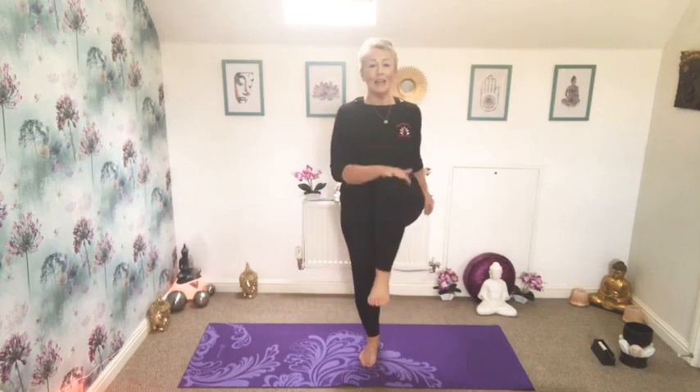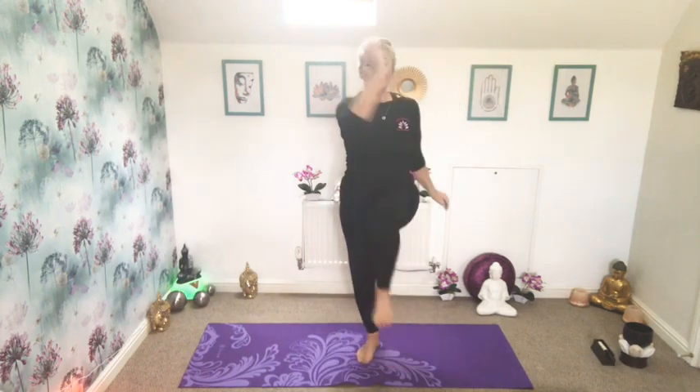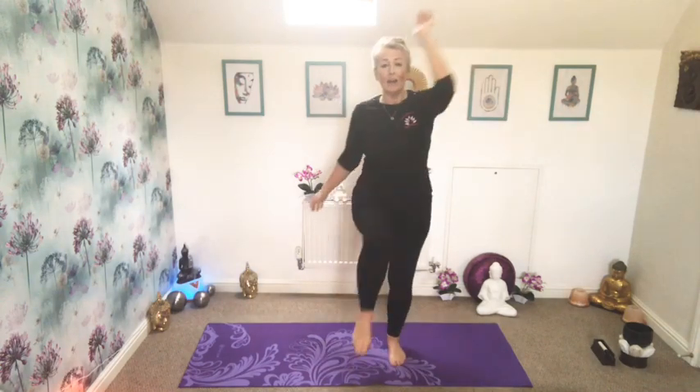And then bringing that either into a toe tap or a march. You can take opposite hand to knee or opposite elbow. I normally start my yoga with a bit of a dynamic warm-up. It just helps to release any tension and stress that I'm hanging onto, so I don't bring that to the mat. Now I can start to clear my mind and focus my body on the yoga practice.